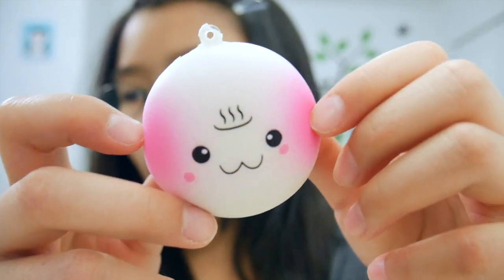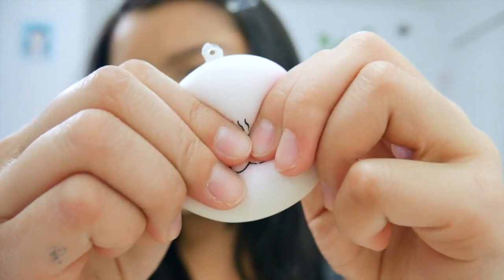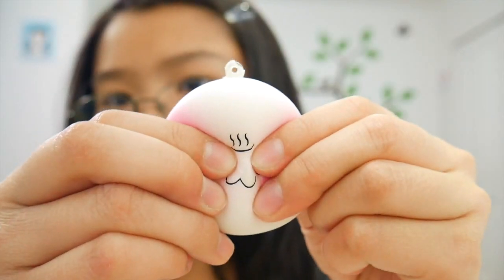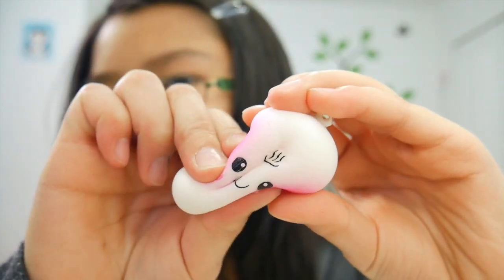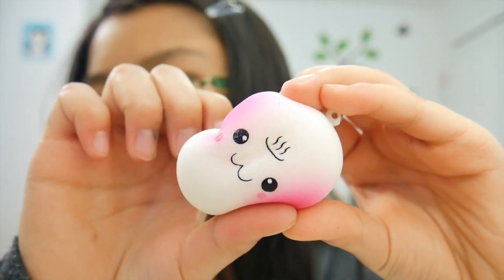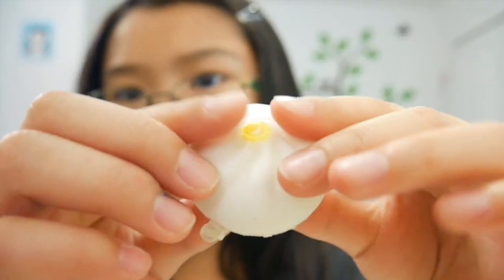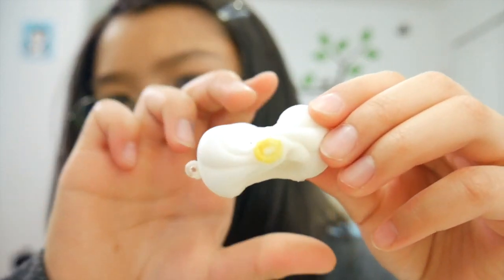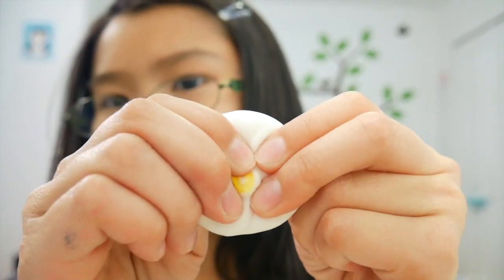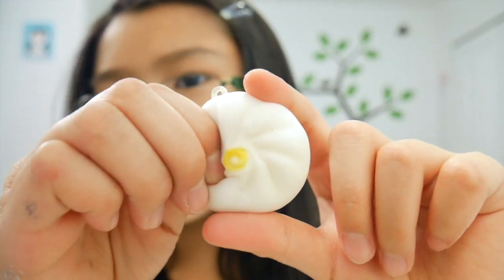I have an onsen pancake bun type and it is very very slow rising. Lastly I have a steam bun that is very cute and small and very slow rising — that's expected from any squishy these days because squishies are just amazing. So that was it for the squishy packages from banggood.com! If you enjoyed it, give it a thumbs up and check out their website in the description box. Hope you enjoyed the video, bye!